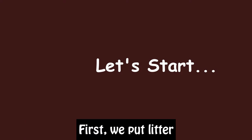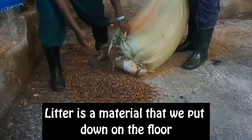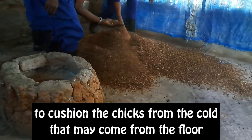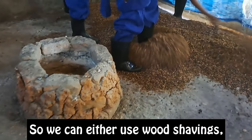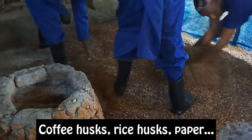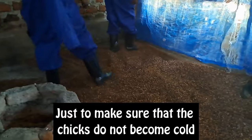But now, imagining that the brooder is clean and disinfected — how do we prepare it? First, we put litter. Litter is a material that we put down on the floor to cushion the chicks from the cold that might come from the floor. We can either use wood shavings, coffee husks, rice husks, or pepper — just to make sure that the chicks do not become cold.